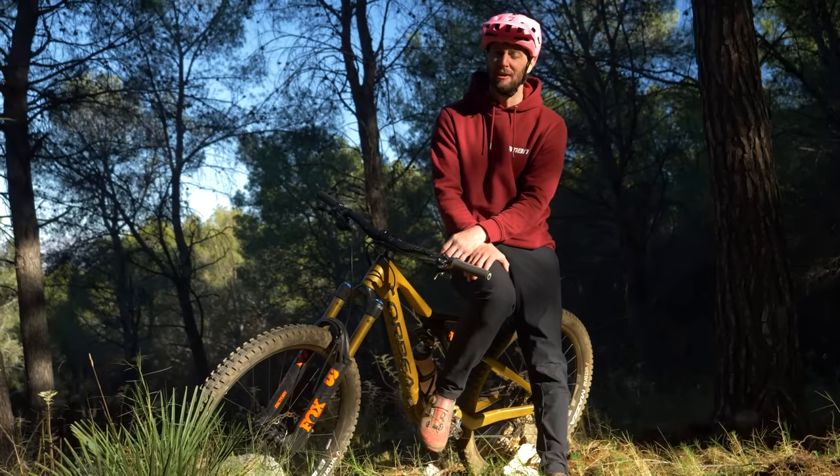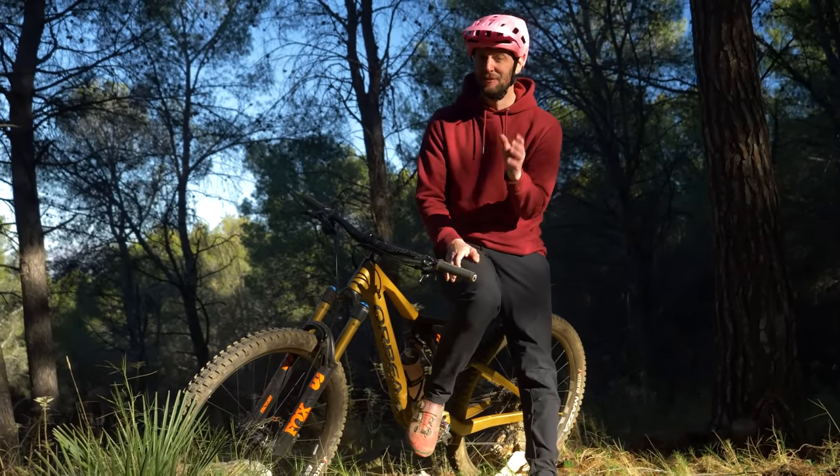In today's video, I'm going to point out a few of the common mountain bike beginner mistakes to hopefully help you not make them.